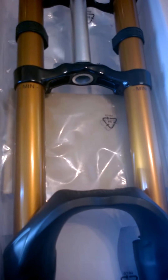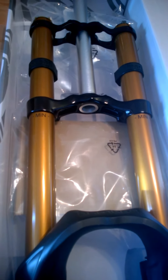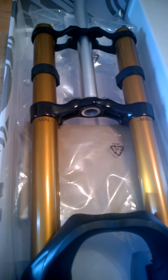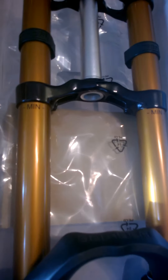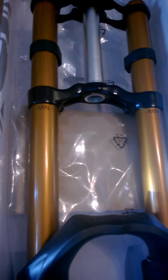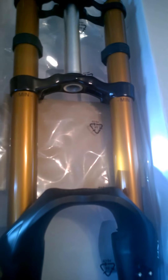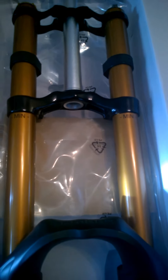Really nice gold stanchions on this model fork. Next year's model — the 2015 — is superseded by the 380 range, which has the Marzocchi Espresso coating as they call it, a sort of dark brown. I'm a big fan of this gold; I think it looks pretty cool. It's supposed to be very low stiction and work pretty well in all conditions.